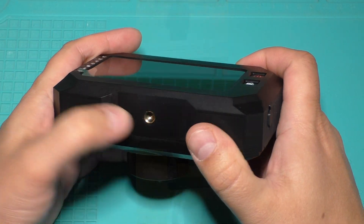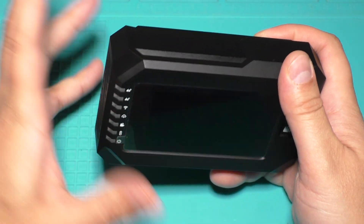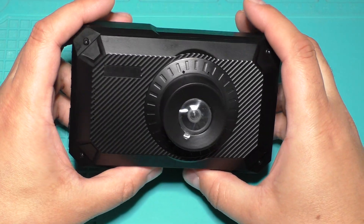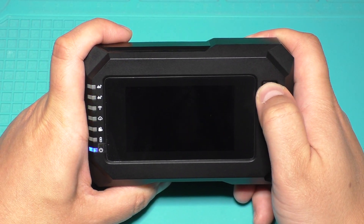Here is the screw for mounting. You can screw the camera onto a tripod or stabilizer. Here is the lens — this camera does not support zoom. Now let's turn on the camera and check some other functions.